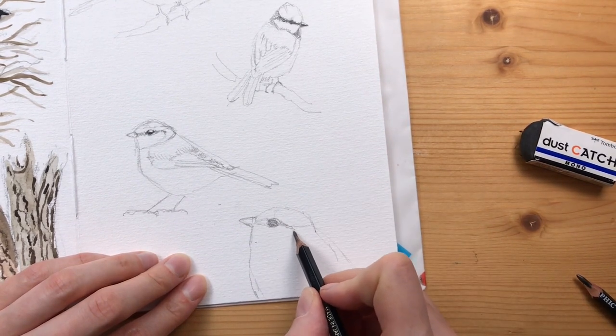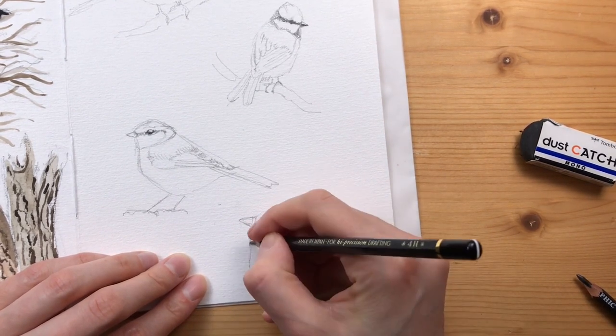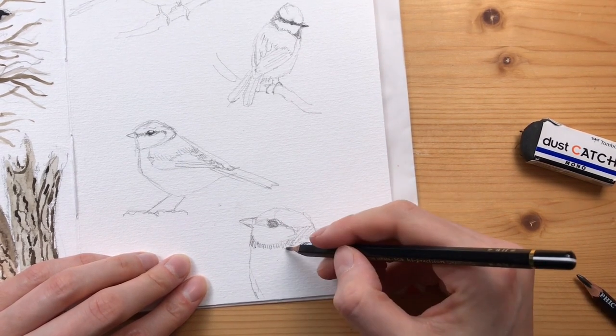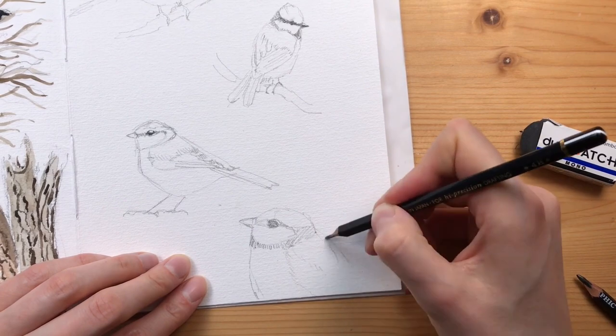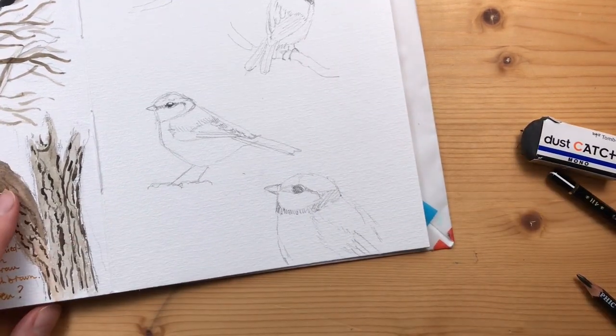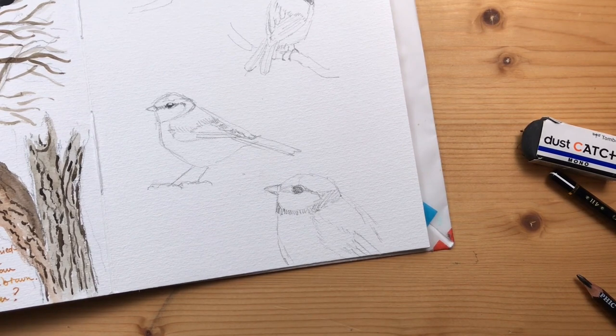If you see that you struggle with maybe a certain part of the body of a bird, it's a really great practice to just draw that one body part. There, again indicating the feathers.